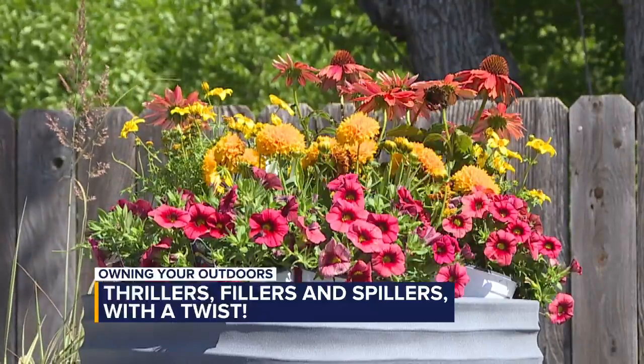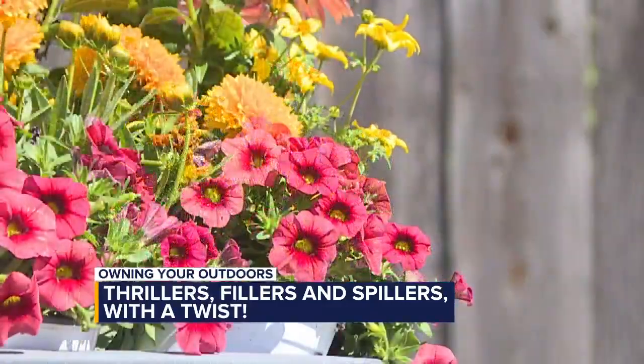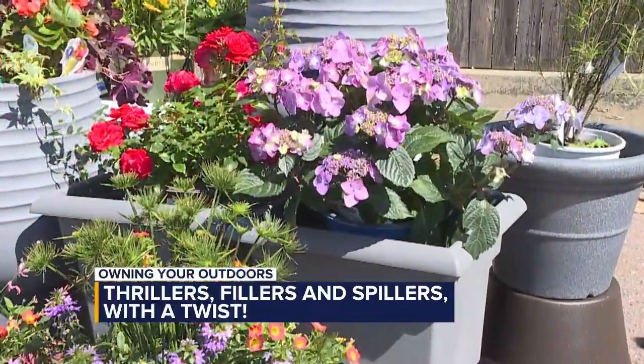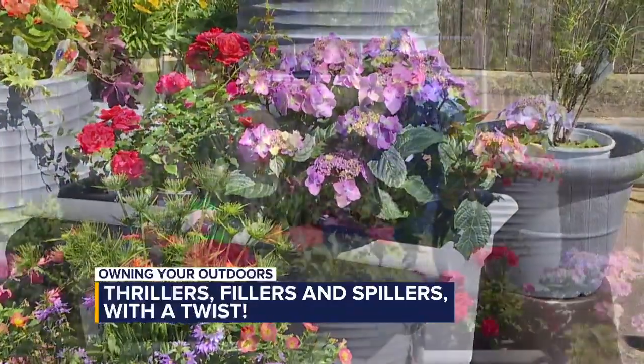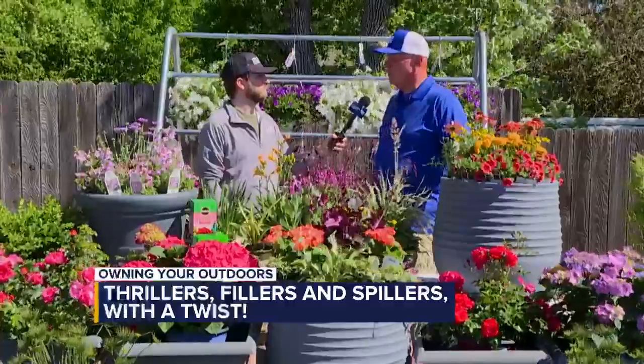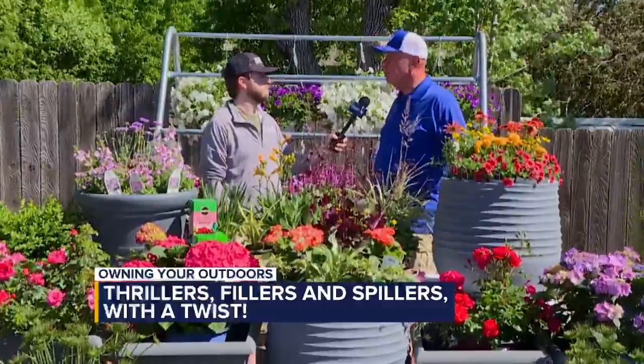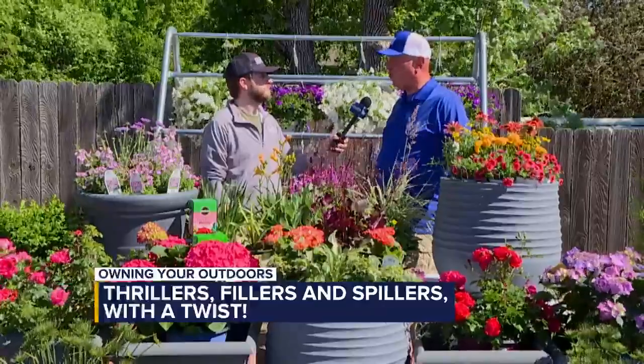Since we're using perennials and shrubs, is there anything we need to know at the end of the season? If you use a perennial in a container, it's not considered a perennial — it won't come back, so there is no warranty on it. But the value of picking out a perennial is that you can get a nice one for under $20 and it fills out most of your container, so it is a very economical way to shop.